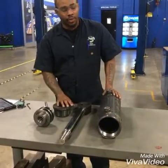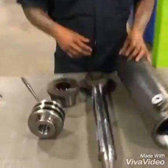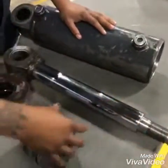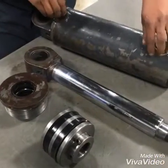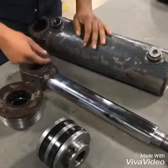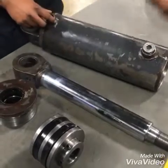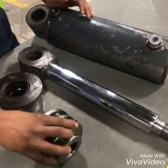Come over here, come a little closer. These are the rods on here — this is what slides in here to move the shaft in and out. Through these knobs here is where we hook up our fluid line to push the hydraulic fluid in. This piston slides in here, and when you add pressure it pushes it out.